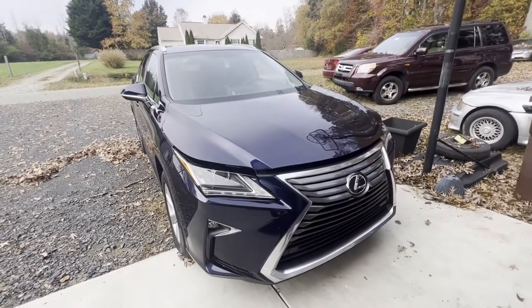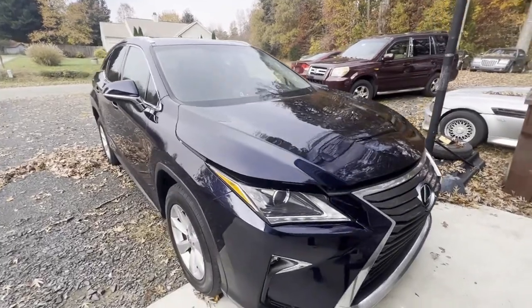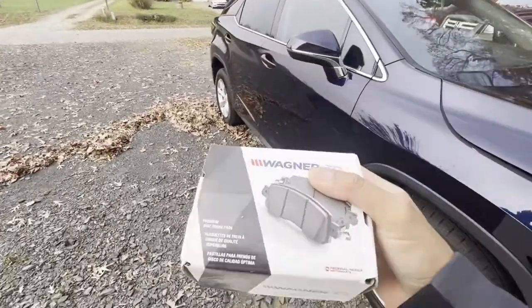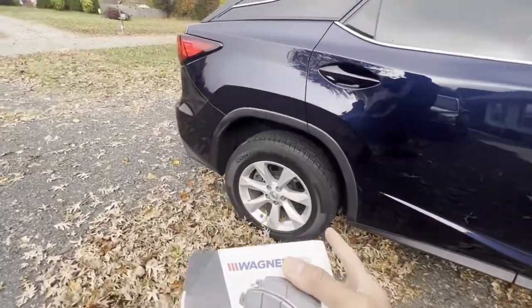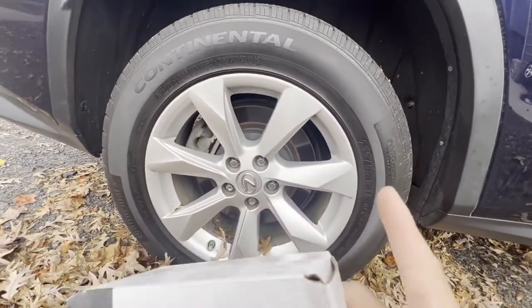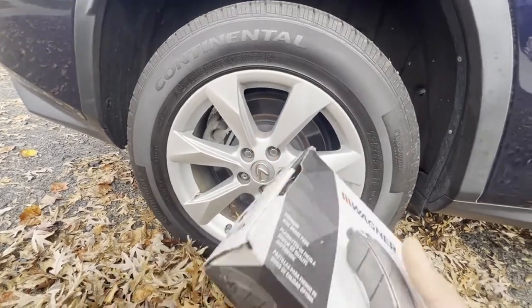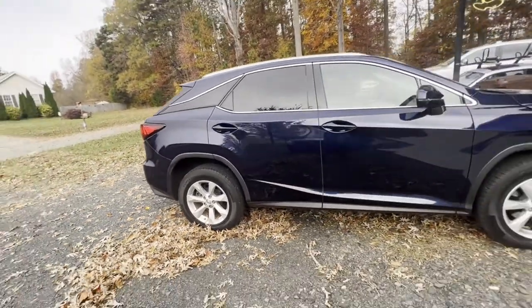Hey guys, today we have this 2016 Lexus RX 350. We will be performing a rear brake pads replacement. The rotors are pretty good, we looked at them, but the pads are a bit low, so let's get started.